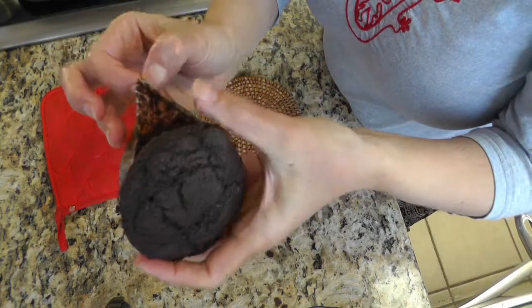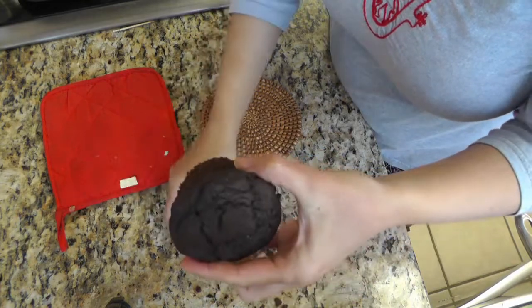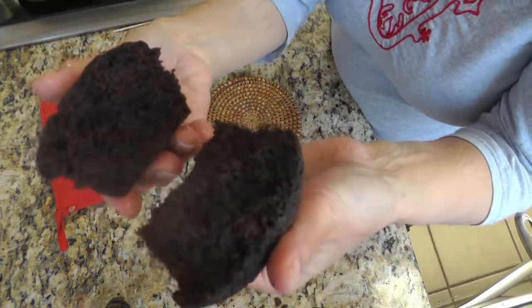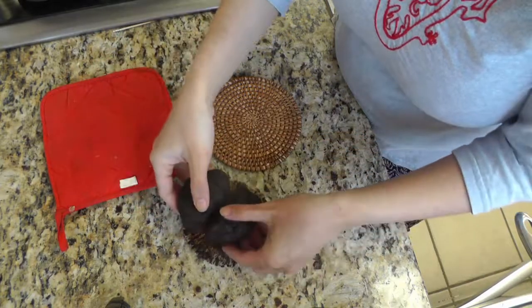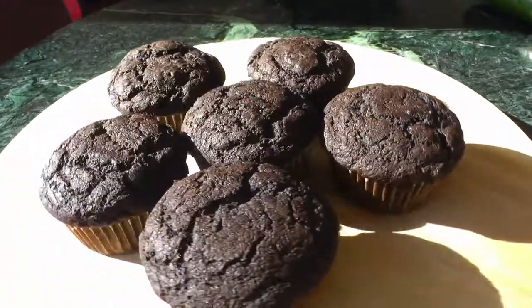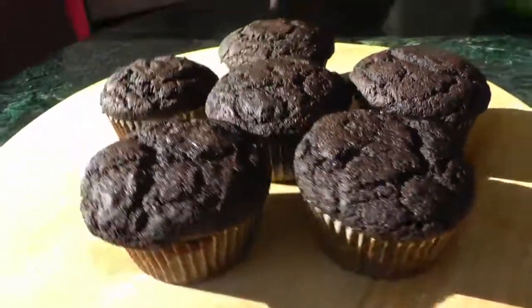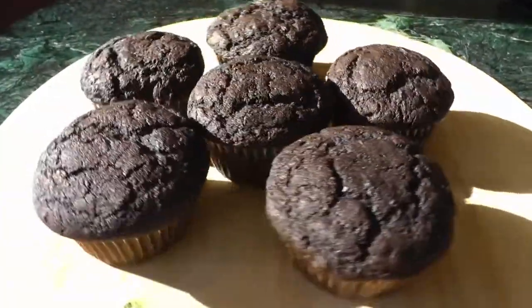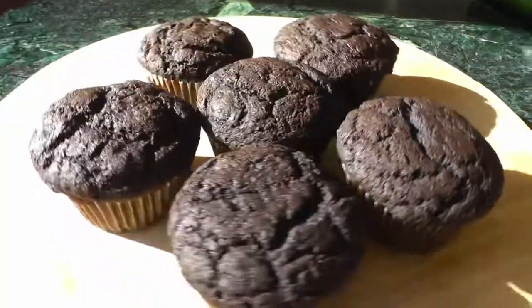I couldn't wait that long to show you how it looked inside. These warm fluffy muffins are a sweet treat for anyone, and the fact that they have zucchini, whole wheat, and carob inside is a secret. Please give this recipe a thumbs up if you like it, and if you want to see more recipes like this please subscribe to my channel. Thanks for watching and I'll see you next time!